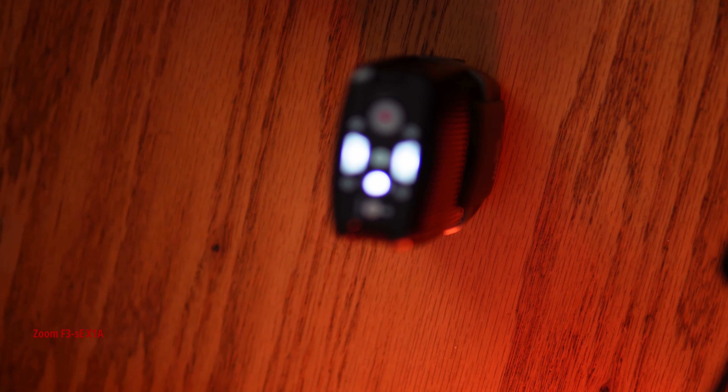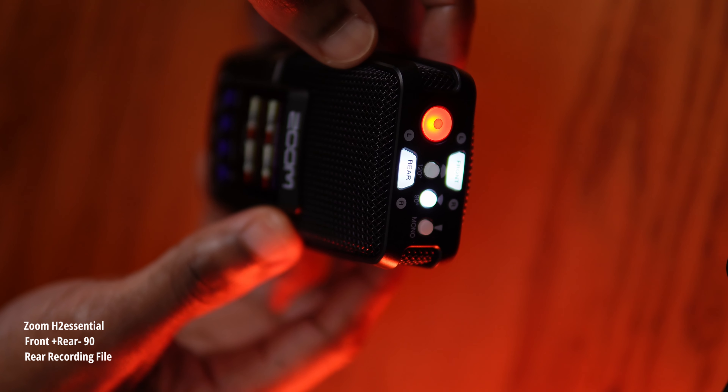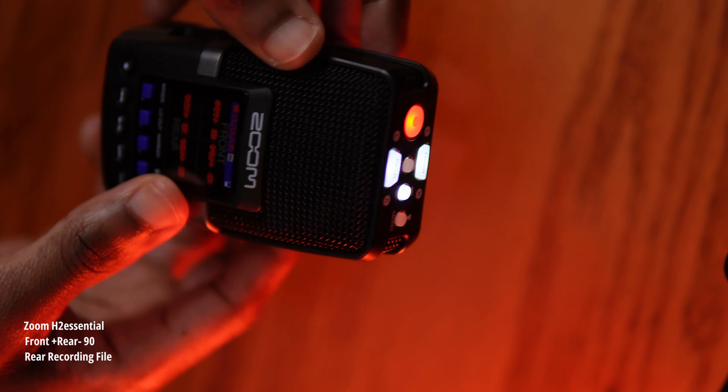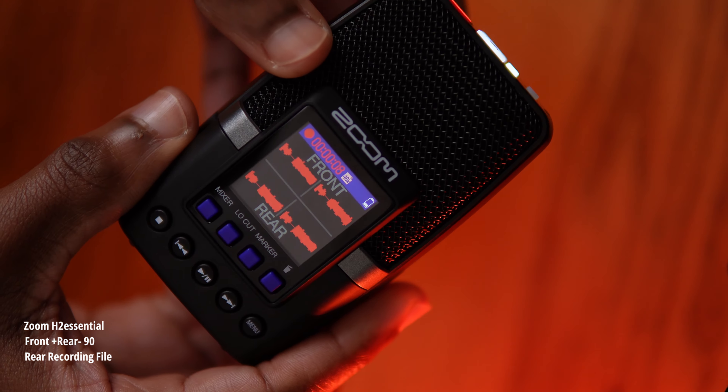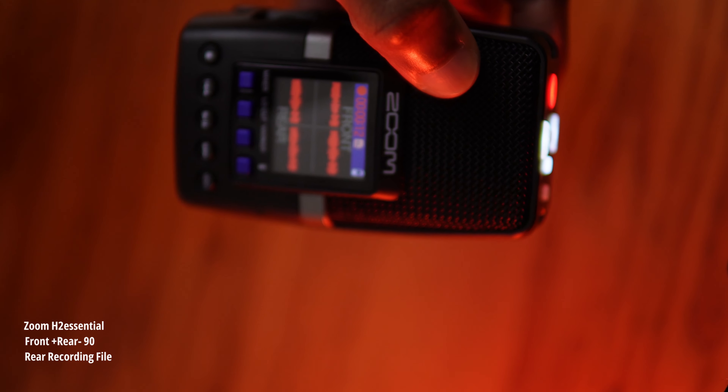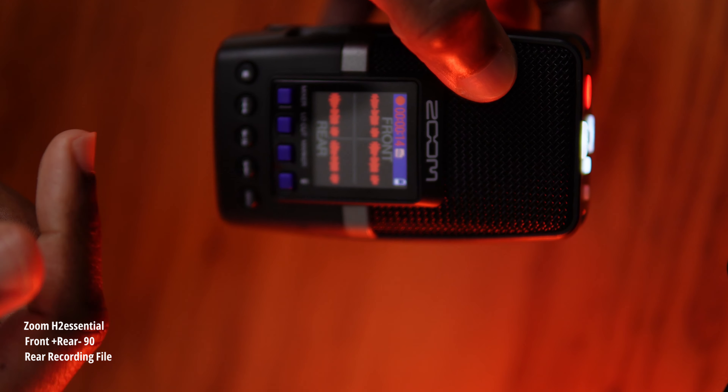We're going to pause the recording and move over to 90 degrees. Now we're in 90-degree mode and continuing our recording session. At 90 degrees we have the front, the rear, and the same indications taking place.